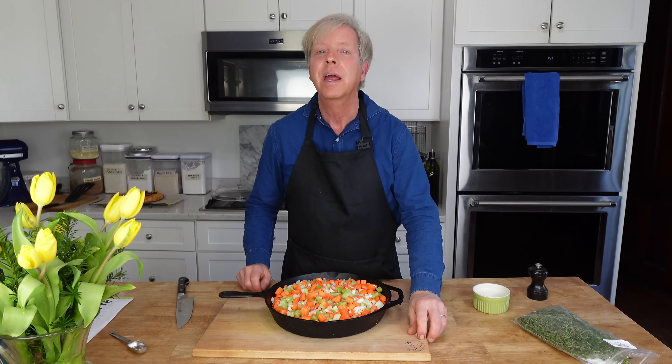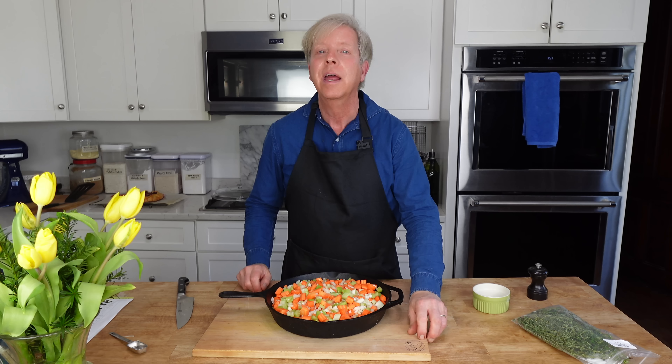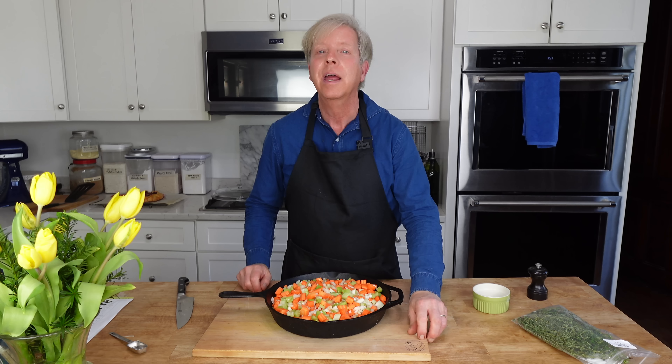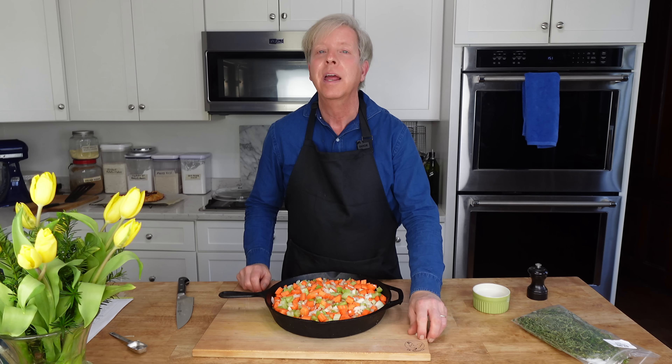Then crack one large egg into a glass measure. Whisk and then add just enough heavy cream to equal one half cup. This recipe is on my website, so you really don't have to write everything down — just go to the website, I have a printable recipe there.